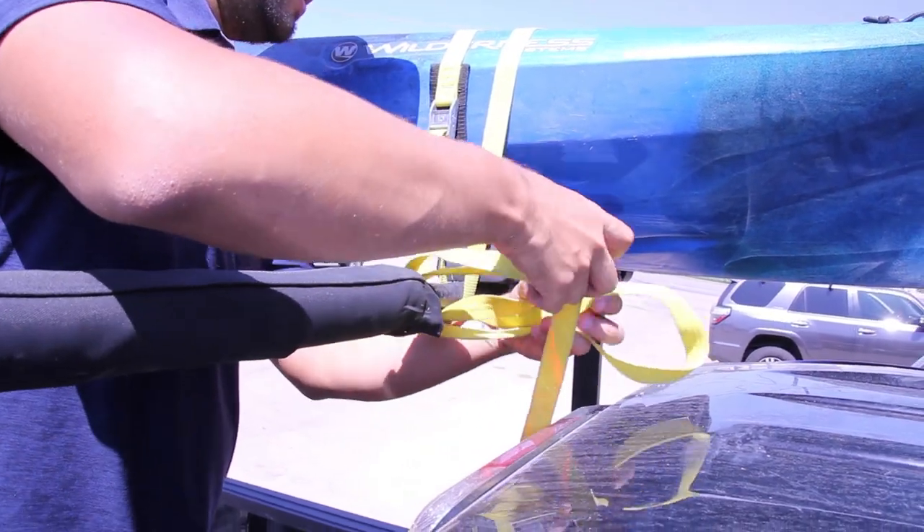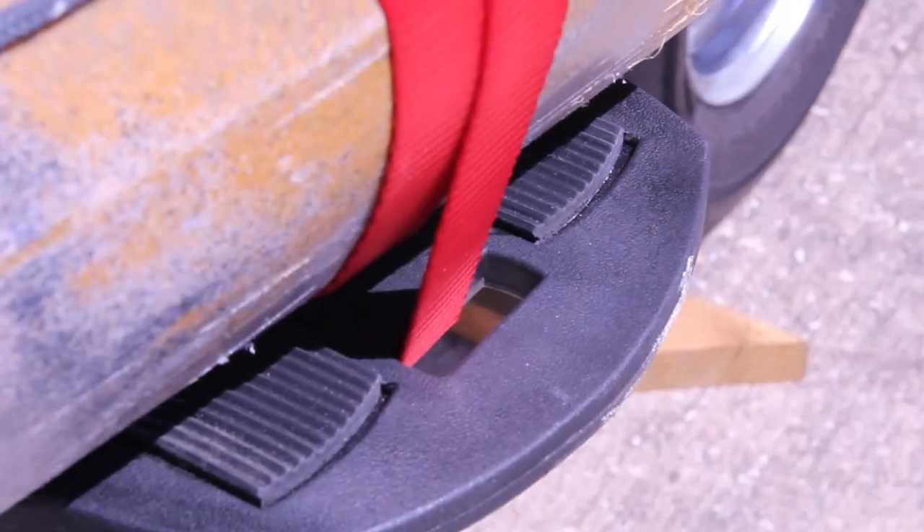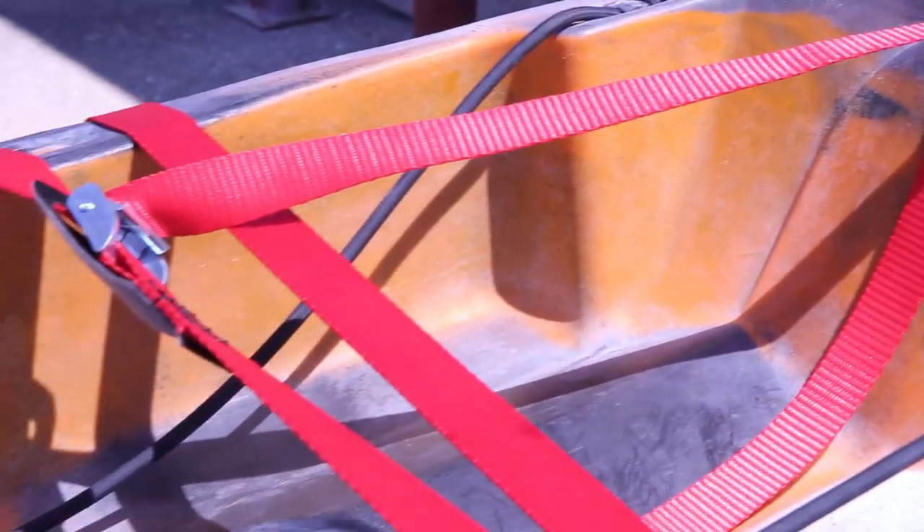Tie off the excess strap and secure it to the crossbar. Some cradles, such as the Malone C-wing, will have a hole which you can feed your tie-down strap through for easier securing.